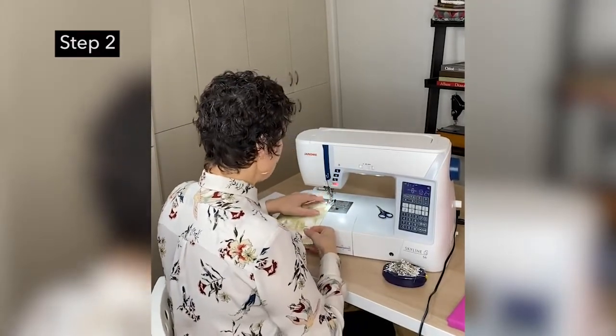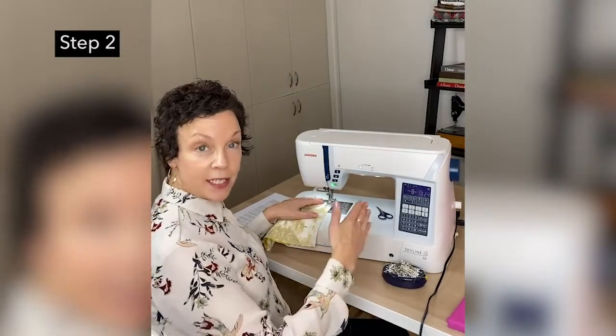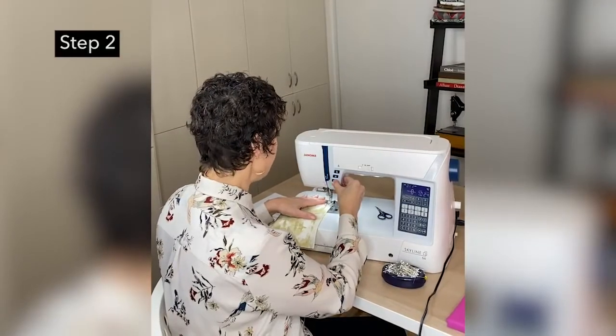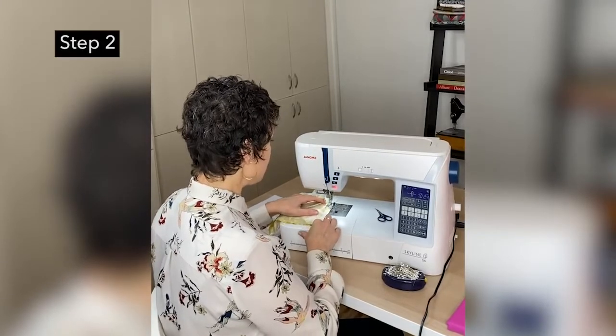I've already done that and I'm going to sew this quarter-inch seam. You want to keep this nice and strong, so you want to back-tack — go back and forth about three stitches at the beginning and end of each seam. And we're just sewing across here.